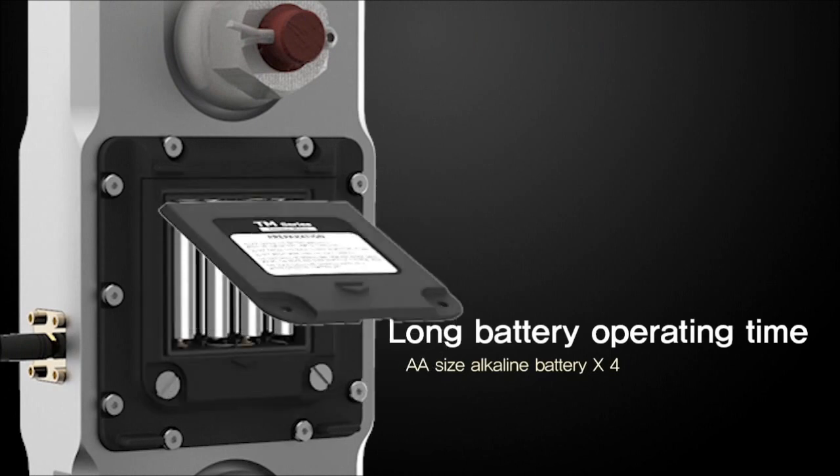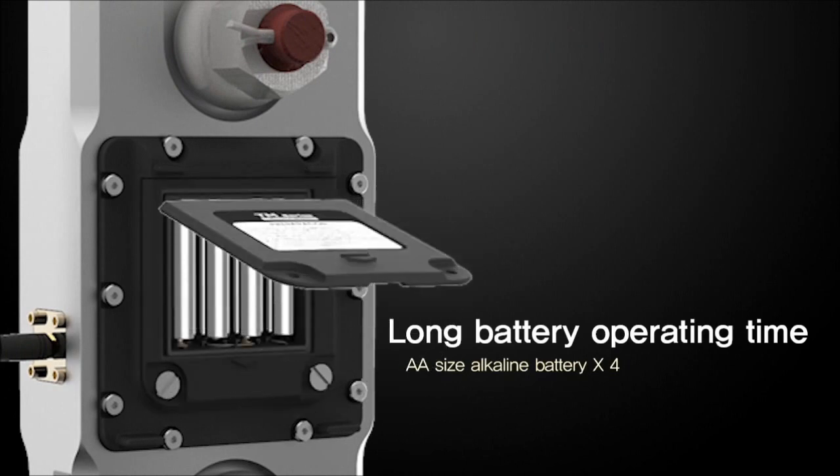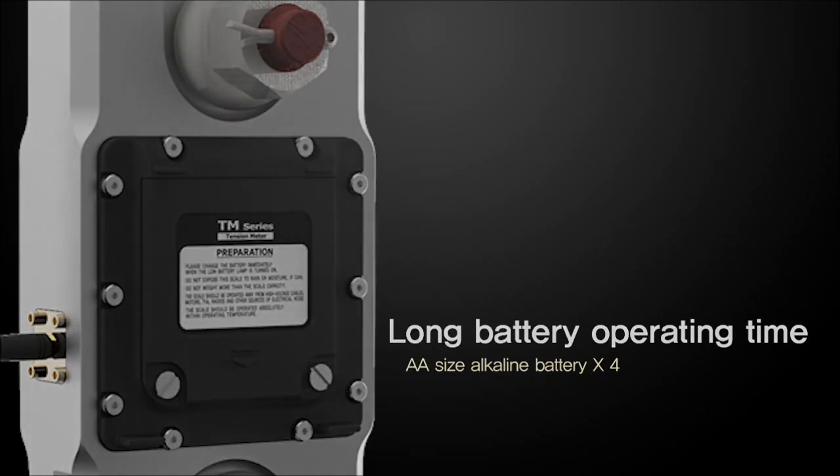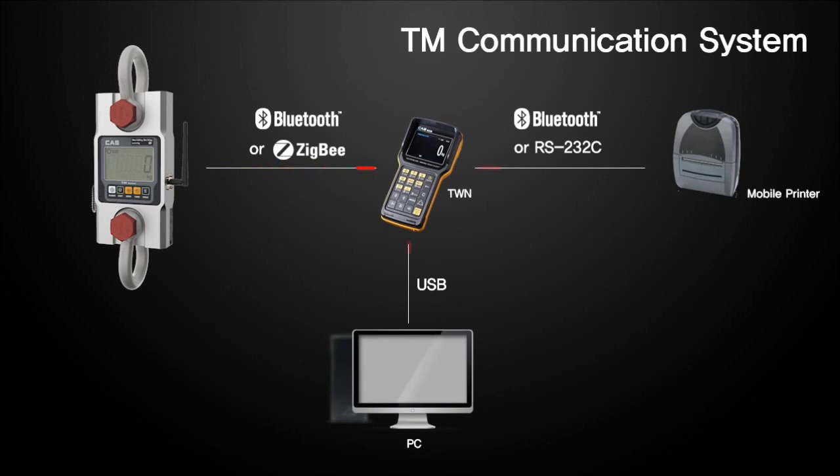The TM series has been designed with a low power structure, which requires only 4 batteries to operate. The TM series has versatile connection capabilities with TWN, mobile printer, and PC via Bluetooth or ZigBee.